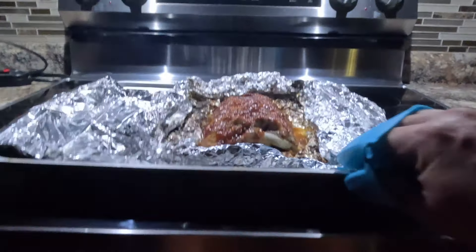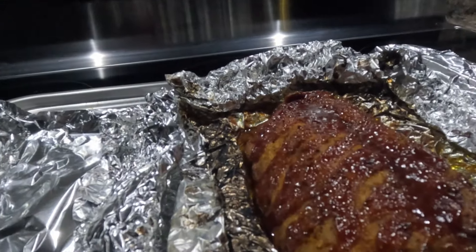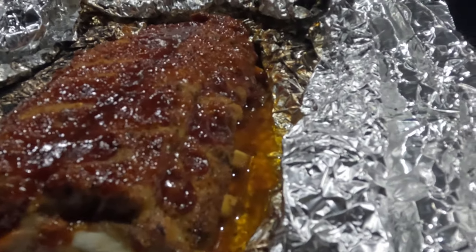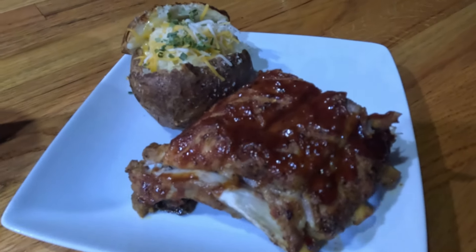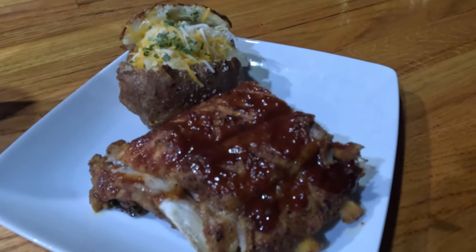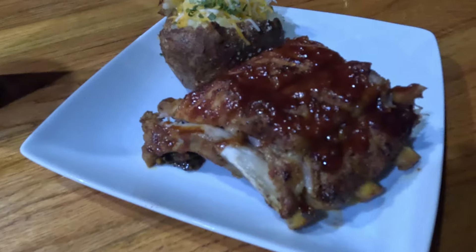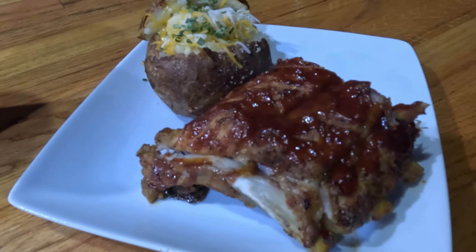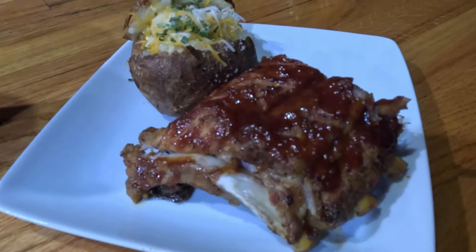Now that we've got our barbecue sauce on there, we've already set our oven to broil on high and we're going to slide the pan in. After just a few minutes on broil, you can already see it's starting to bubble — the main thing is we have to keep an eye on it so we don't burn it, but that's going to bubble up the barbecue sauce and crisp it up on the top side. Pull it out of the oven and take a look at that — that's going to be some good baby back ribs. Here it is on the plate, you can still see the steam coming off, with a baked potato air fried with butter, cheese, and chives. Beautiful looking ribs that are super tender, falling off the bone. If you enjoyed this video, give us a thumbs up, drop comments or questions below, and don't forget to subscribe.